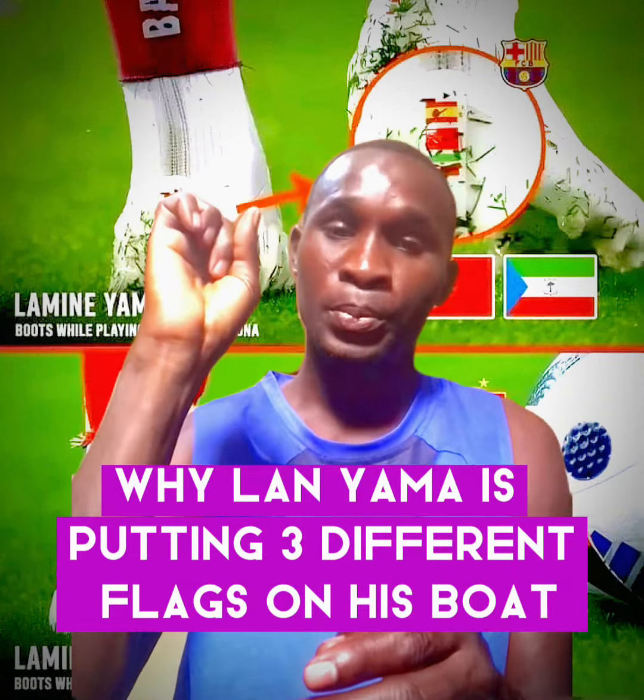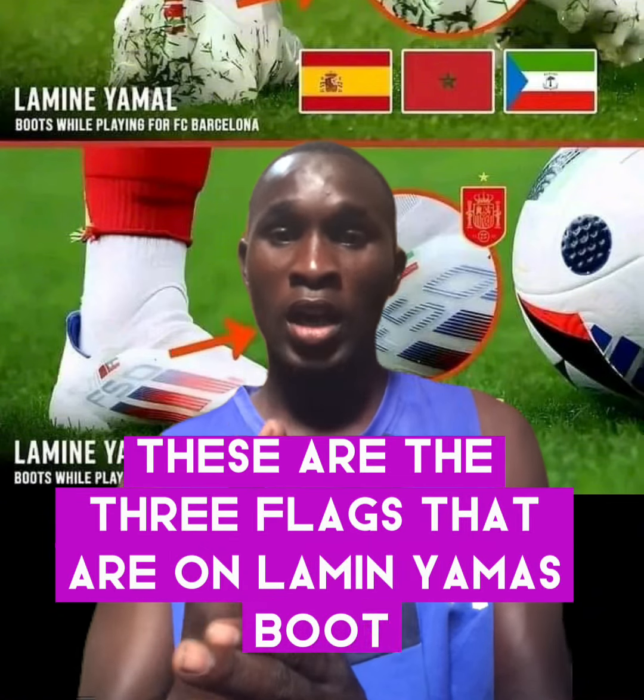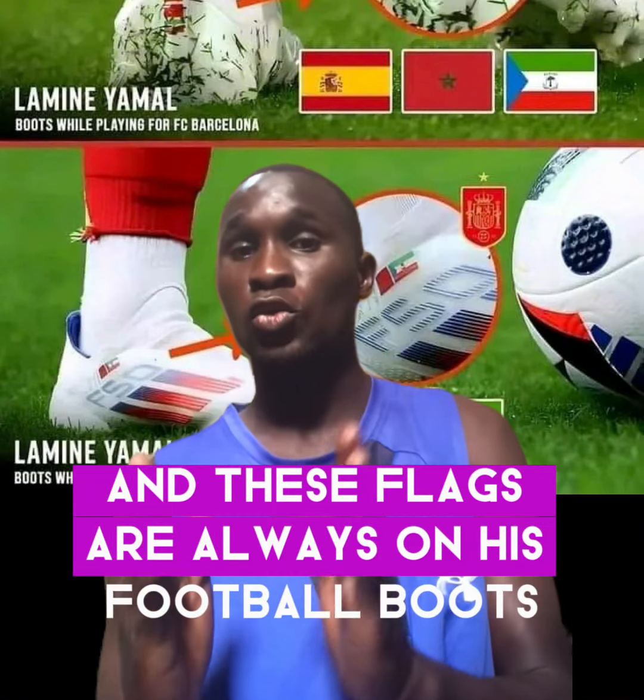As you can see, we have the Spanish flag, we have the Moroccan flag, as well as the Equatorial Guinea flag. These are the three flags that are on Lamin Yamal's boot, and these flags are always on his football boots.